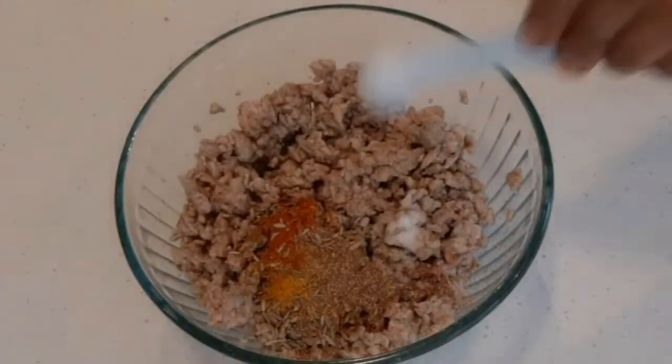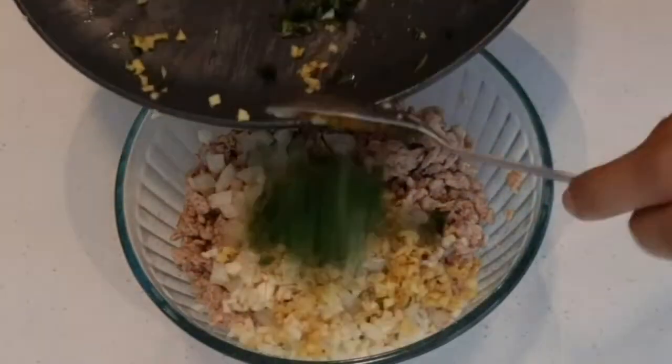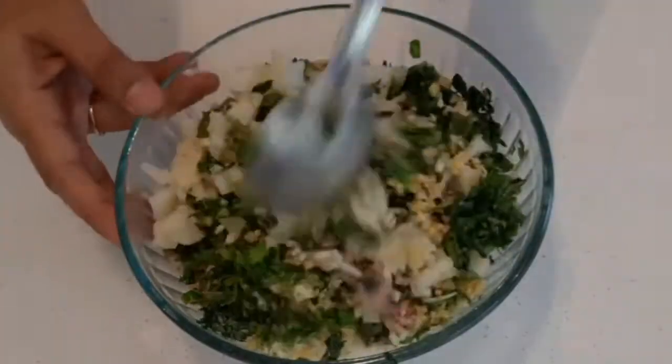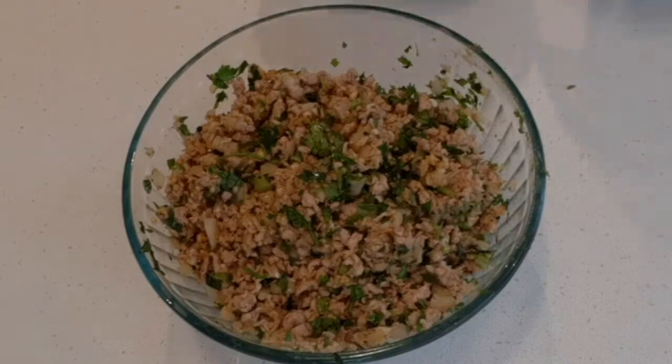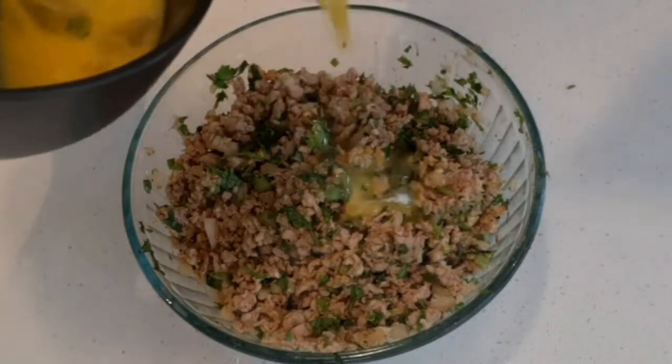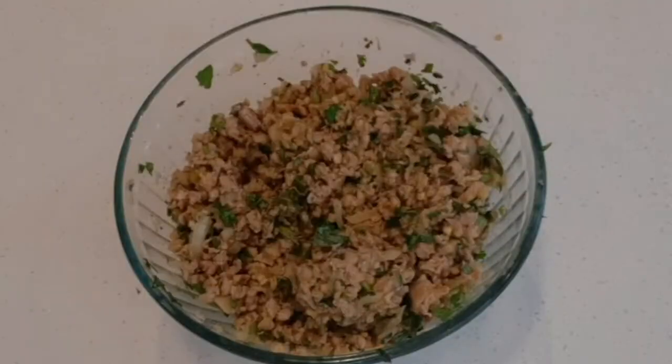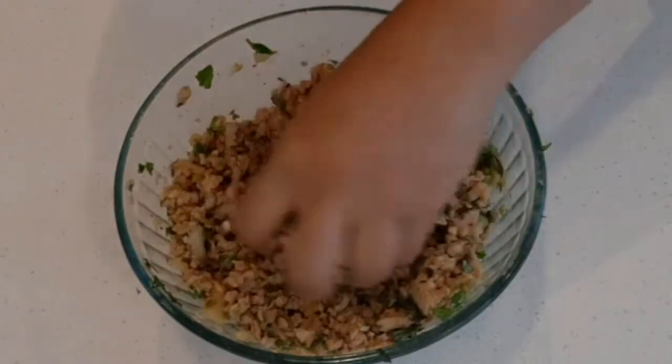Now the chicken is ready. Add all the spice powders to the chicken, followed by herbs and vegetables. After adding vegetables and spices, mix well so that they are all well combined. Now add half an egg to this mixture and mix well.